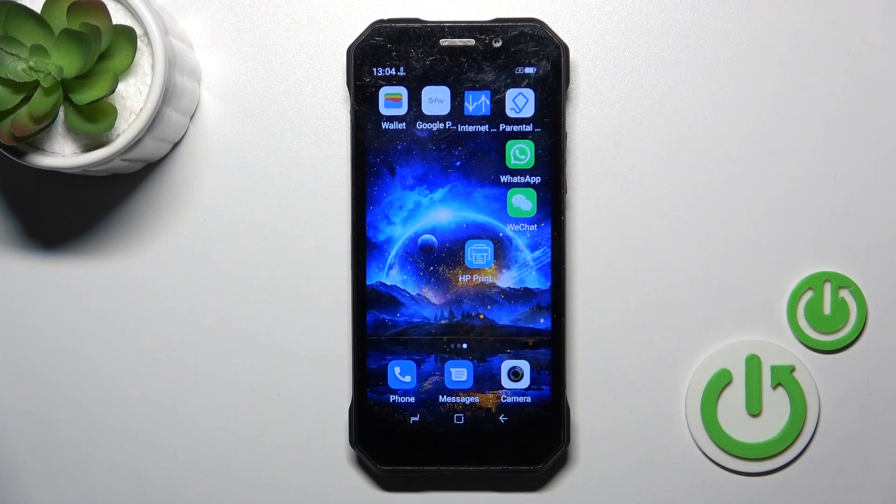Hi, this is the Doogee S61 Pro and I'll show you how to switch on the flashlight on this device.